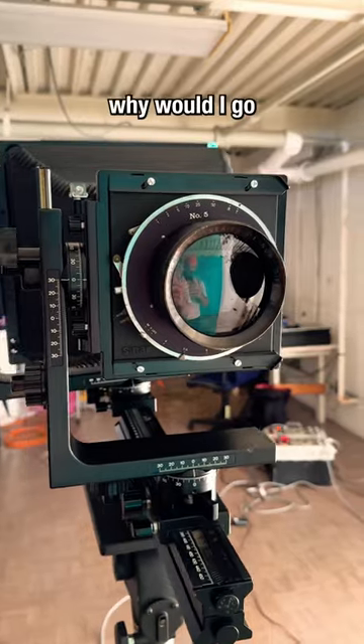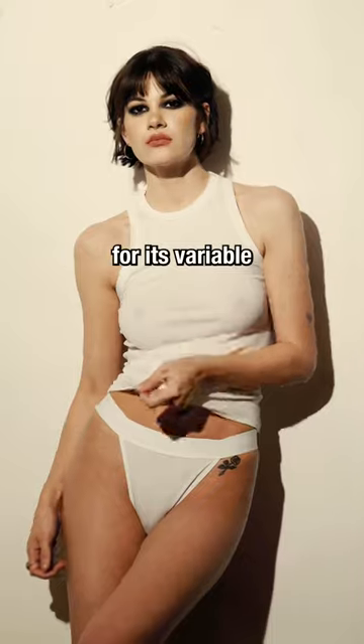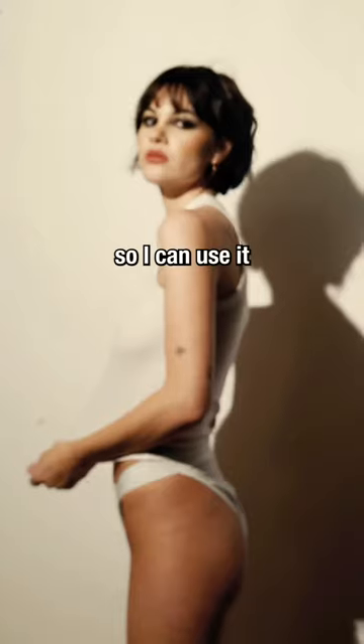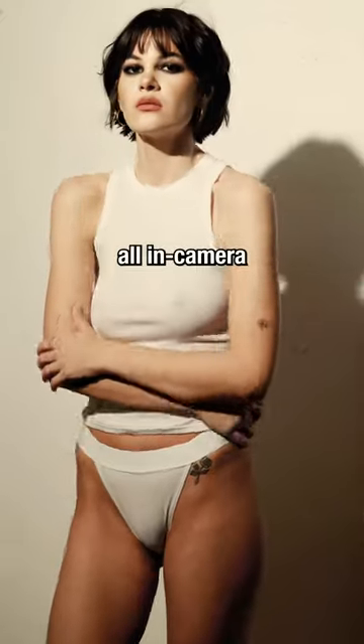Now you may ask yourself, why would I go through all this trouble? The thing is, I specialize in portraiture, and this lens is famous for its variable contrast and sharpness, so I can use it to smooth out skin and give my subjects a glowing effect, all on camera with no Photoshop.